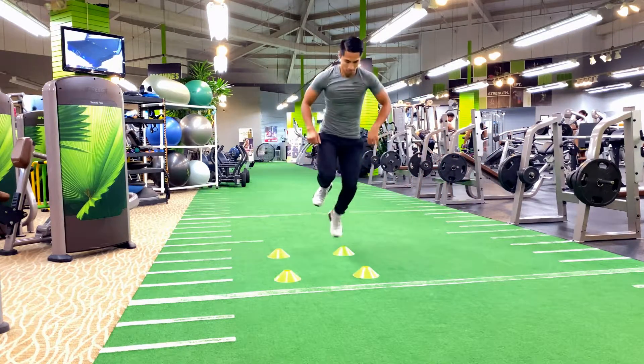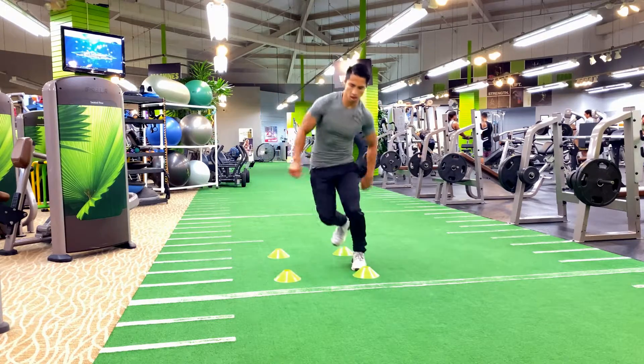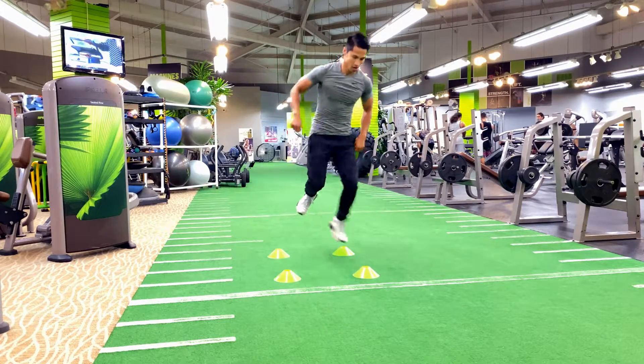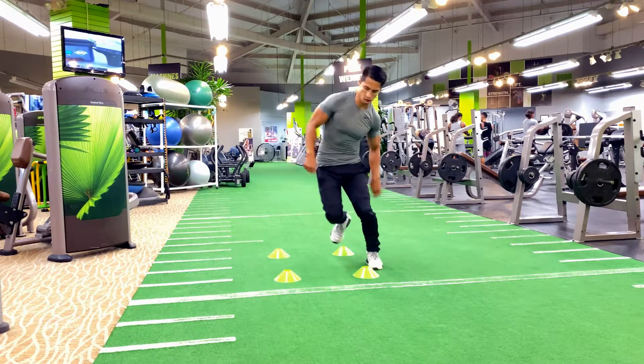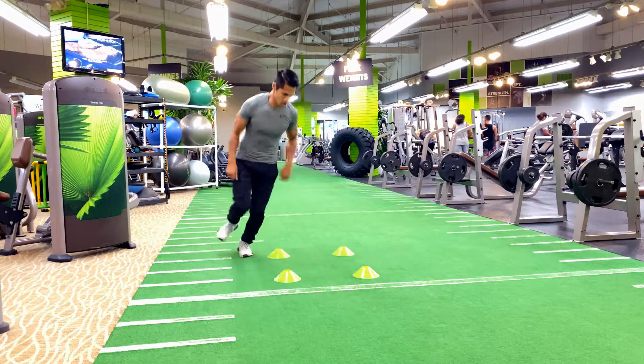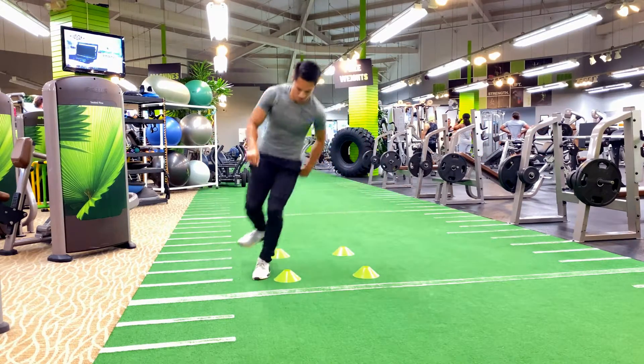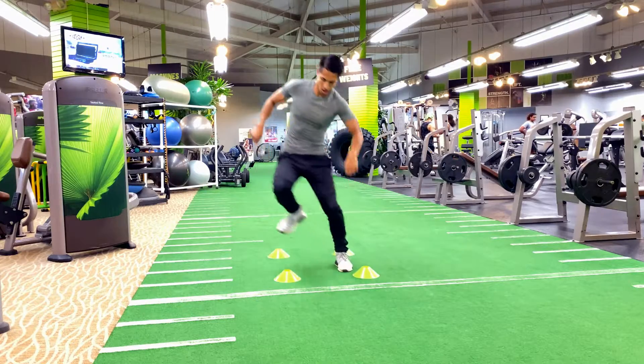With each variation, it's always good to try to perform between five to ten reps each. The single leg is a little bit harder because it requires a lot of balancing and coordination. If you feel comfortable starting out with two legs, start out that way and then slowly progress into the single leg.